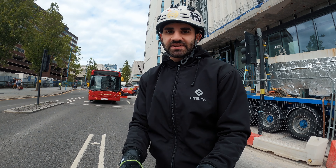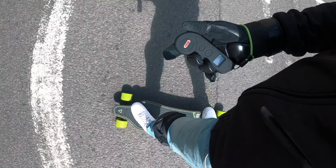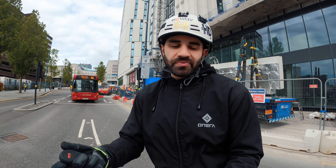Naturally, your instinct once you crash is to put both your hands down. With these gloves you can slide and they will absorb the impact very, very nicely and allow you to slide and take out the force from the fall.